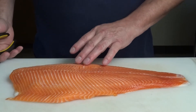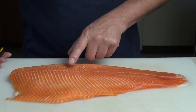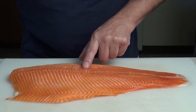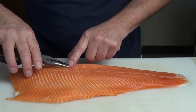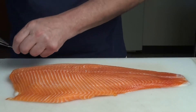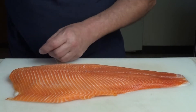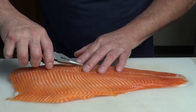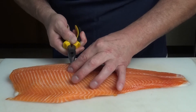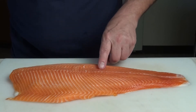The first thing we're going to do is remove some little rib bones right here. You can feel them by running your finger along the flesh — there's a little tiny one right here. We're just going to use needle nose pliers and pull them straight out, then keep feeling and finding them as we go up.